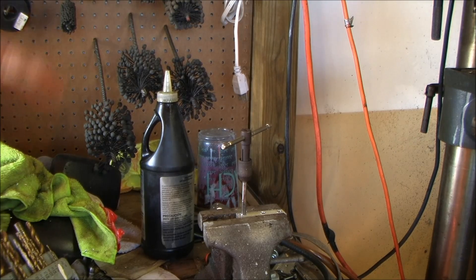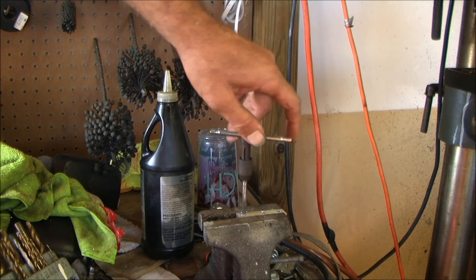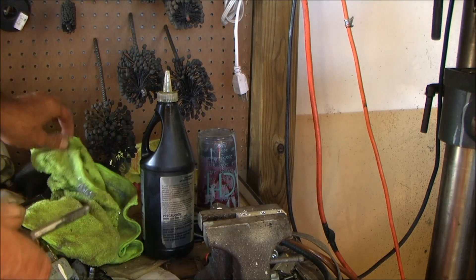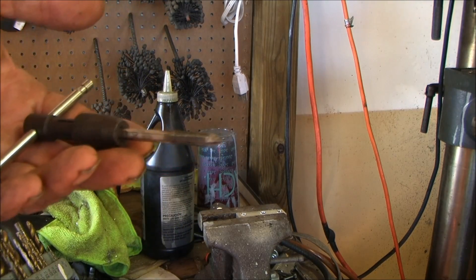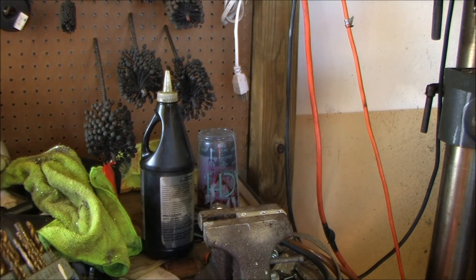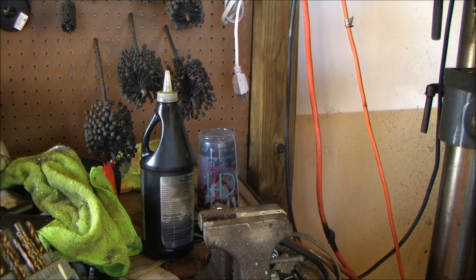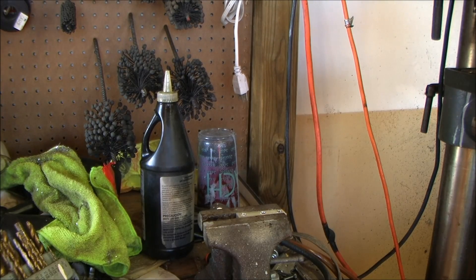Alright, now a lot of times you need to make a bracket or something and you need threads in the hole. Believe it or not, I've had somebody that didn't know what taps and dies were. This is a tap. You'd use a die to put threads on a piece of rod. There are kids that never went to vo-tech and never had anybody teach them — and all these modern parents want to give their kids PlayStations instead of tools. I don't know what's wrong with people today.